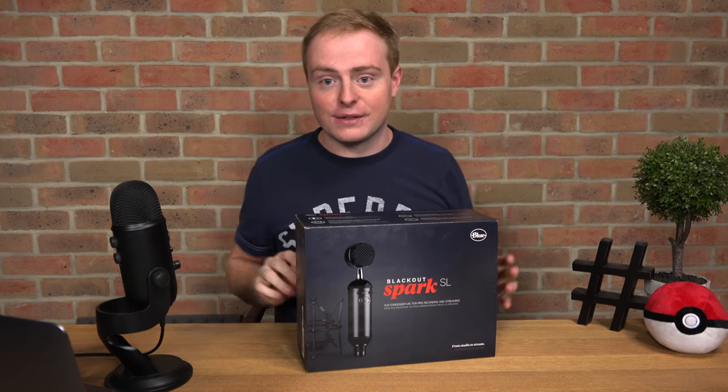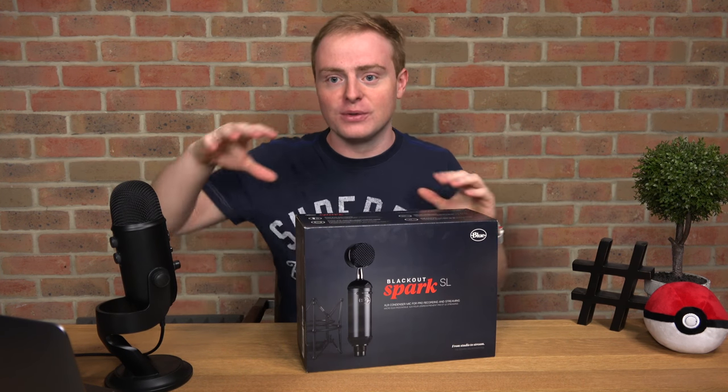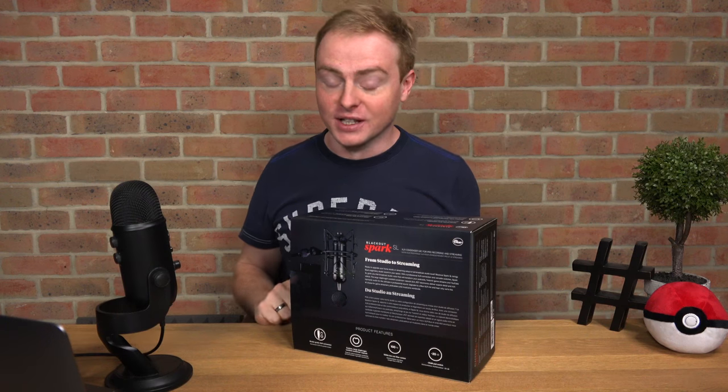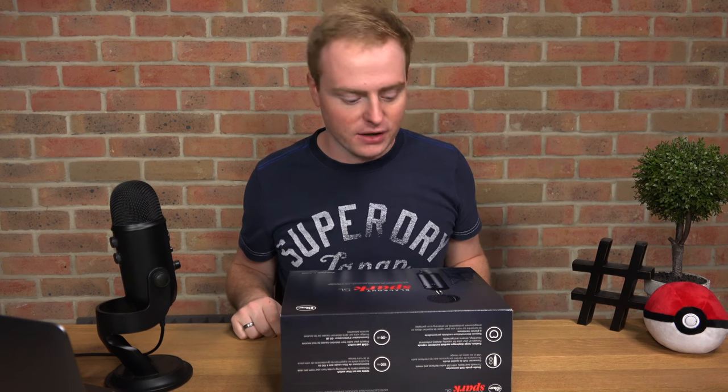We've got a new setup — it's very different. I'm sat down, we've got a whole little industrial look going on. I hope you guys like it; give me some feedback in the comments section. Without further ado, let's get on and open up this microphone.